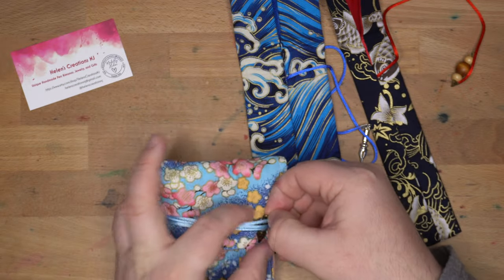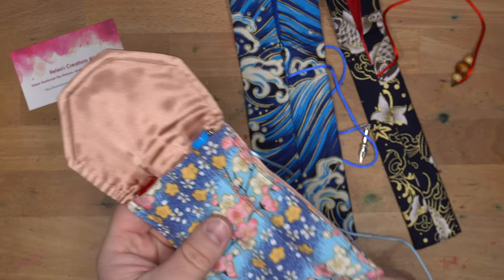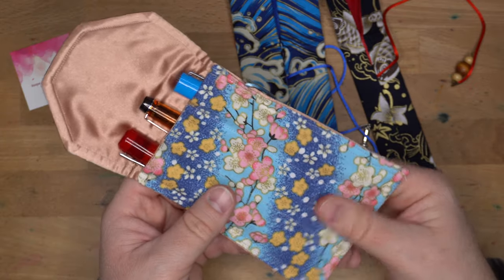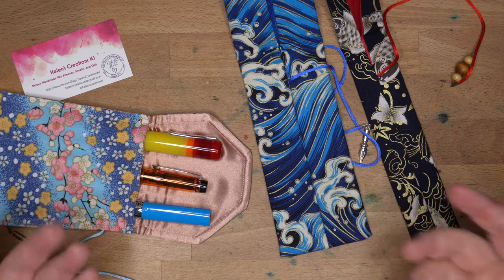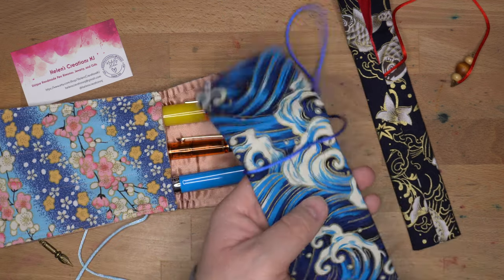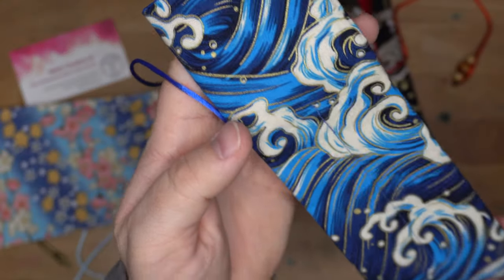I like these for travel especially — they're good for going back and forth to work. I don't necessarily use them so much at home to store things. You kind of squeeze them up from the bottom, a little bit like Go-Gurt. And there you go — you can set that on your desk with a little cord underneath and just grab the pen you want. That looks very attractive. I really like this material. This one has a great wave sort of motif going on, with a very nice glint to the shiny fabric.